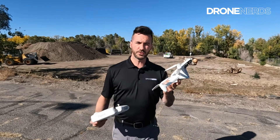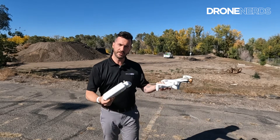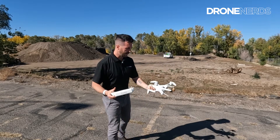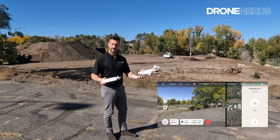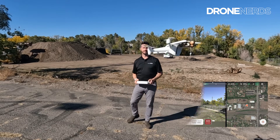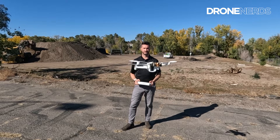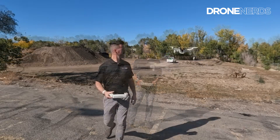Hold the drone in your left hand, right hand holds the controller. There's a button that actually prompts the moment you hold the drone. And all you do is keep clear, get started, and toss it — simple as that to get started.